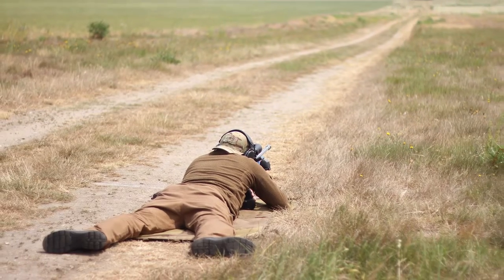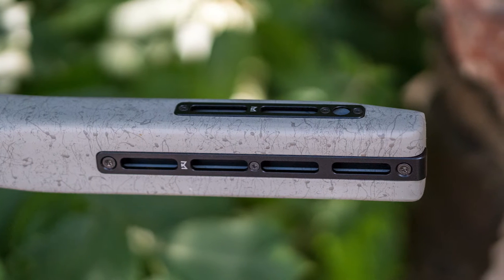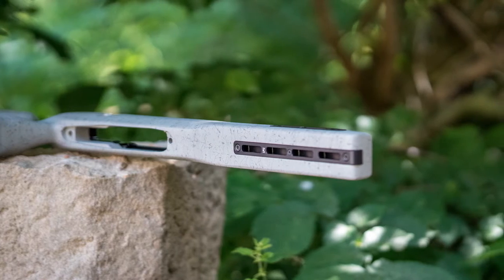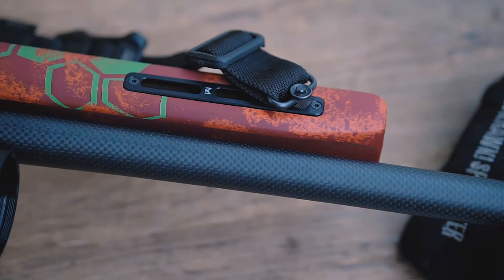So that neither a sling swivel nor a picatinny rail interferes with it, we have designed the Cobra stock to use smooth and passively recessed M-Lock rails as the interface, to which you can attach sling swivels, picatinny rails, and other gadgets as needed.